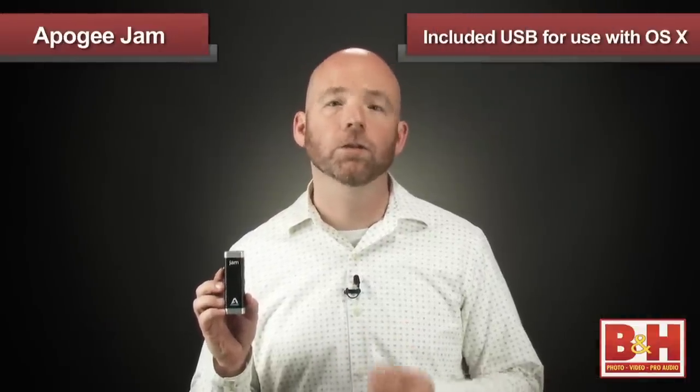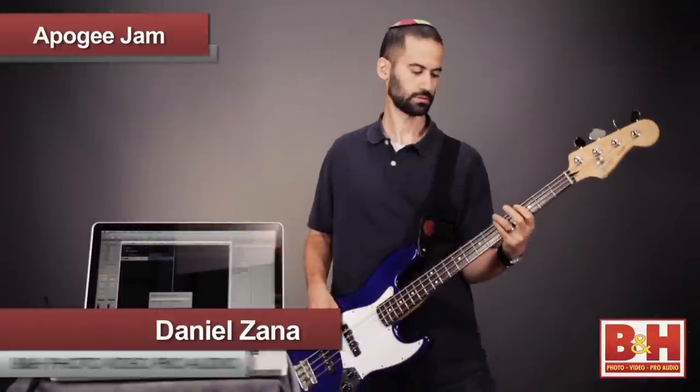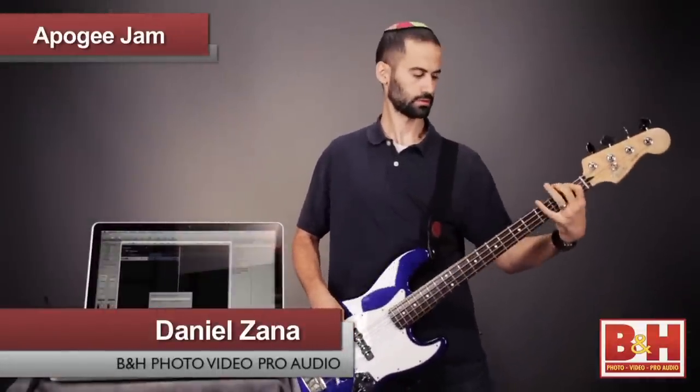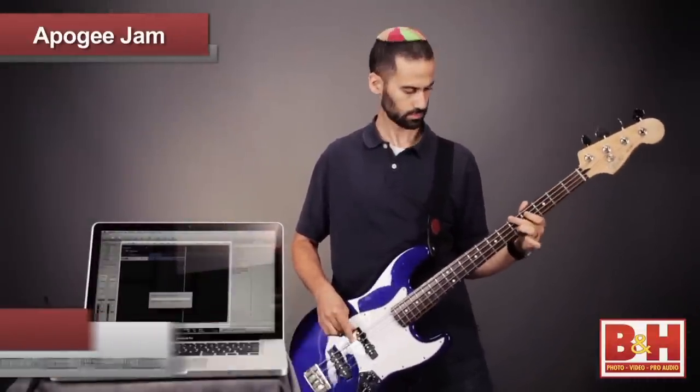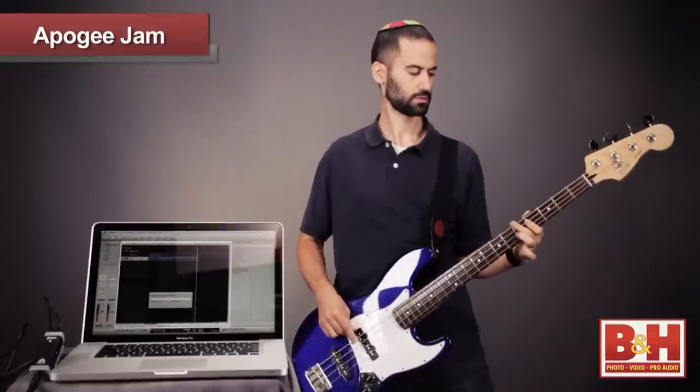If you're using the Jam with your Mac, instead of the dock connecting cable, you'll use the other included cable that has a USB connection. This lets you play guitar and bass not only into GarageBand on the Mac, but you can also use it with Logic, Mainstage, and any other core audio compatible applications.